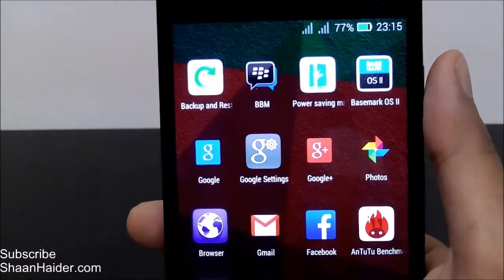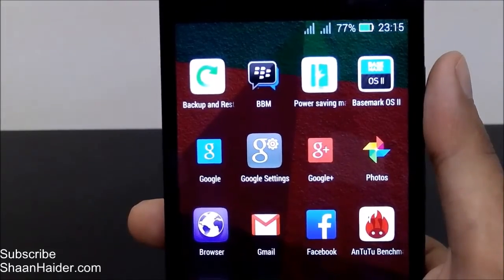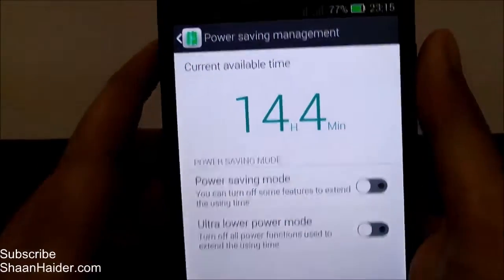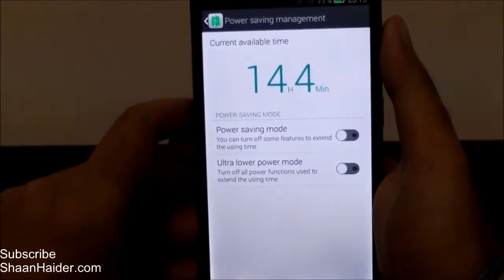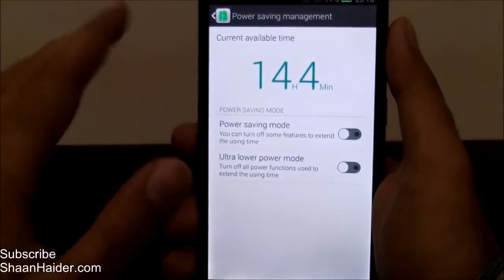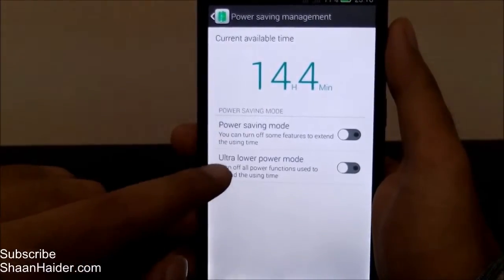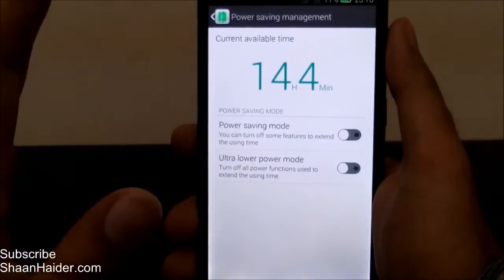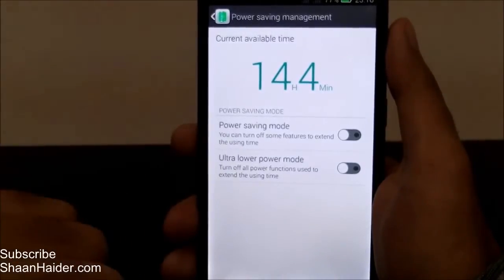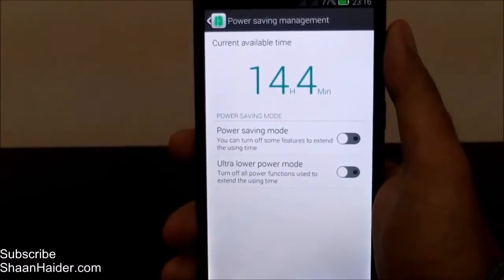It's up to you which way you open the application. Looking at the app, this is the power saving management screen. It shows how much time is available for battery life on your Infinix Hot Note. There are two power saving modes: the first is normal power saving mode, which turns off some features to increase battery life, and then there is ultra low power mode, which significantly increases battery performance.